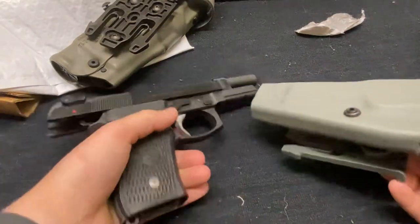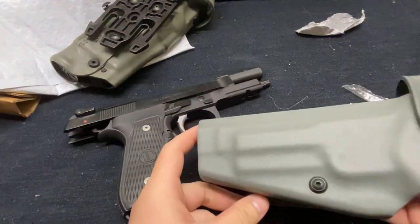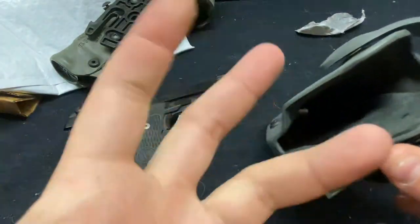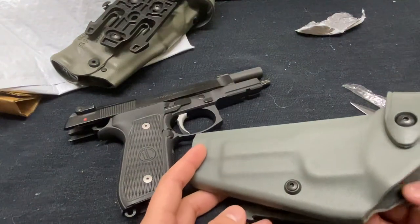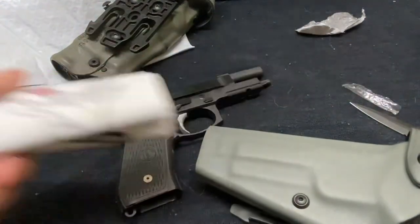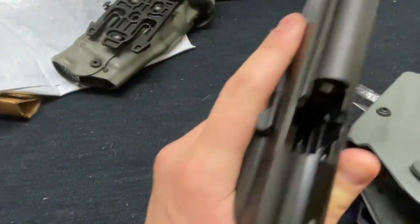Something I always recommend is when trying out a new holster, do not put a loaded gun into it. Sometimes there's material on the inside that can get bent during shipping, or be made badly — something like paperwork that could be in there and pull the trigger without you seeing it. So be careful. This is an unloaded gun, by the way.